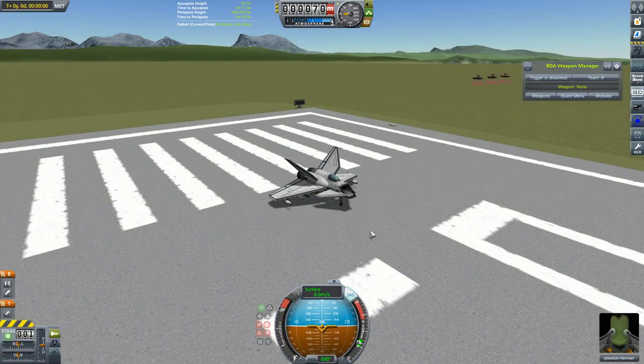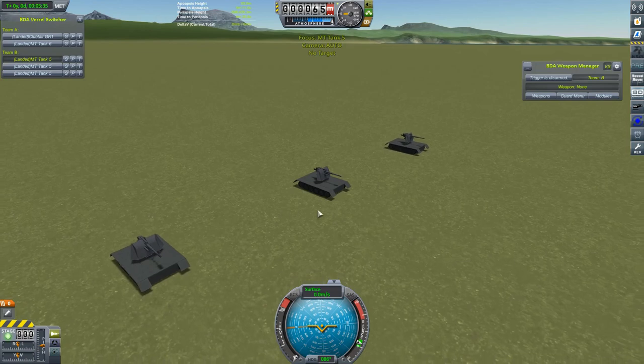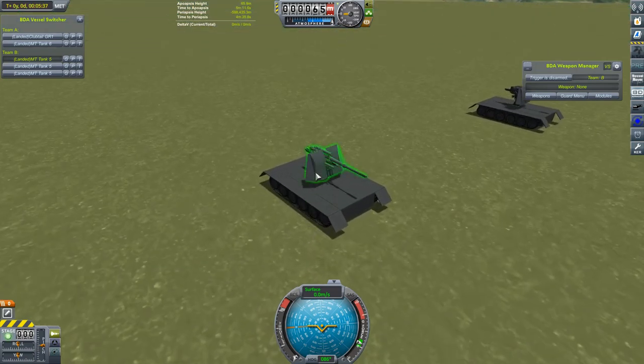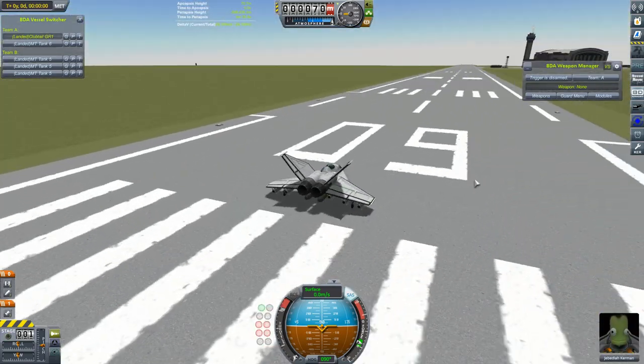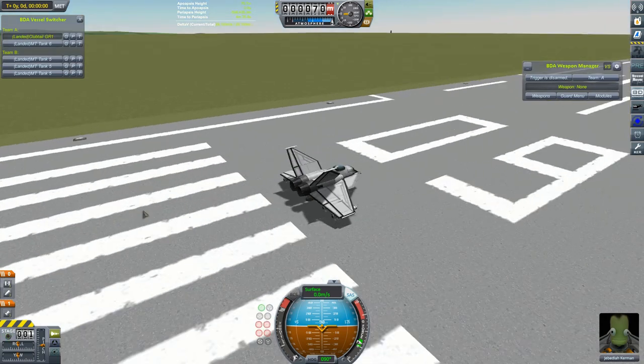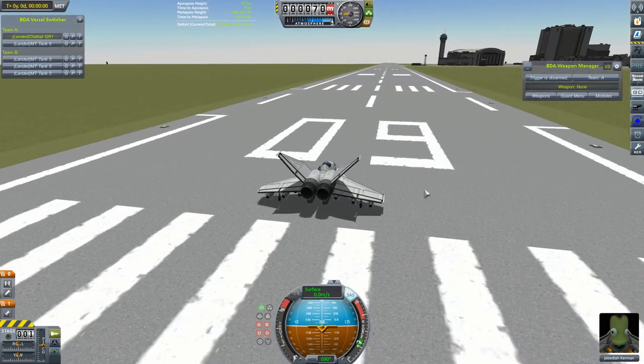Now we're going to look at a bit of anti-aircraft stuff. To that end, I've equipped three of my same old crappy tank chassis with these old-school anti-aircraft flak cannons, and we're going to go up in my little ground attack jet and see if they can do us any damage. They won't be much match for a modern jet fighter, but we'll go and see nonetheless. Engines, brakes, and throttle — and we are off.